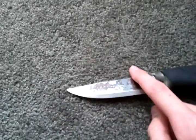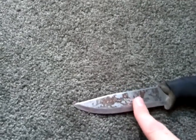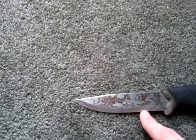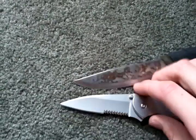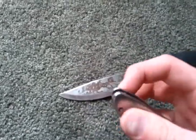Scandi grind, which means Scandinavian grind — the blade has a basic knife profile and then, from the point of the grind, it goes all the way down and that is the edge. There's not a secondary grind. Like on the Kershaw Leak, you see there's the grind and it comes down to another edge right there. That's basic. I have a review on this and the SOG Flash 2 on my channel — check it out.